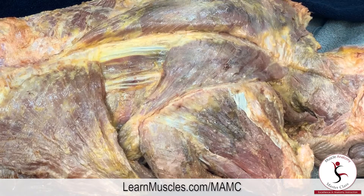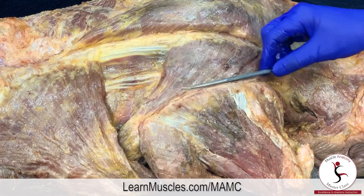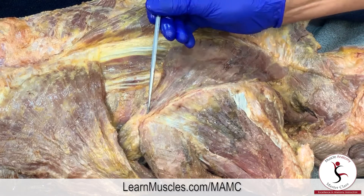We have just looked at the rhomboid musculature on the right side of the body — again from the spinous processes of C7 and T1 usually to T5, going over to attach onto the medial border of the scapula from the root of the spine of the scapula down to the inferior angle.